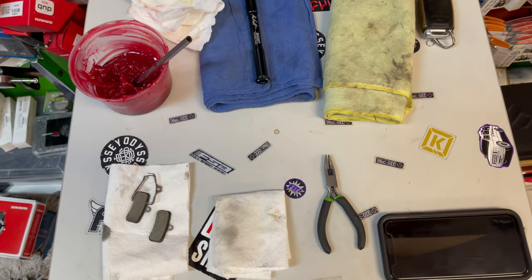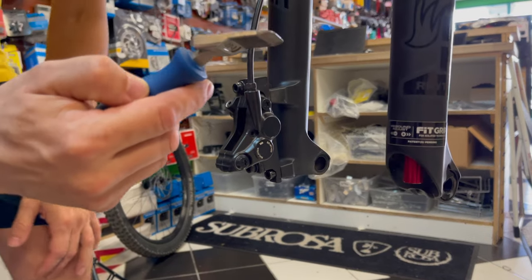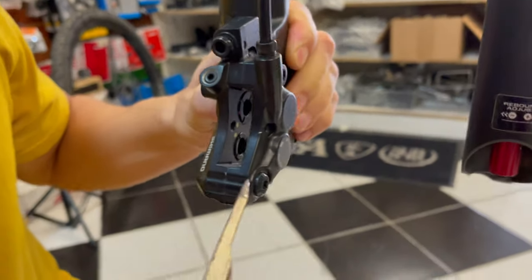Now that everything is clean, use a hydraulic piston press or a flat screwdriver very carefully to push the pistons back in as far as possible.